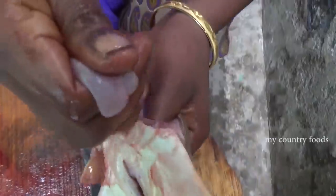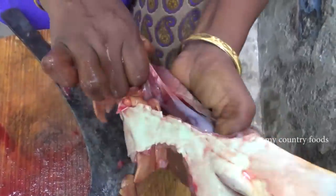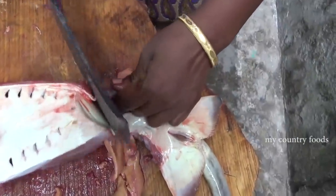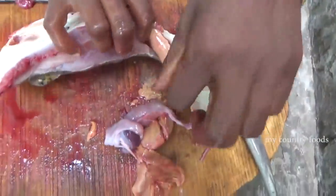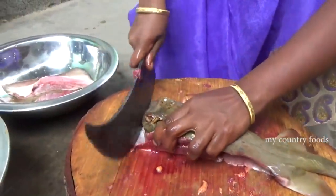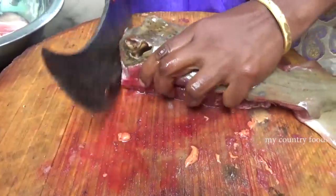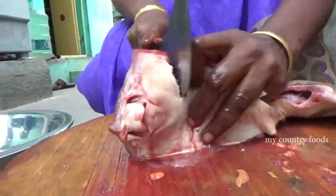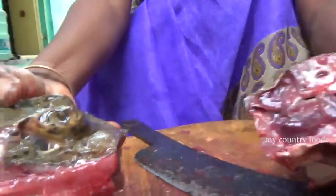Next, take a bite of the seeds. Take a quarter of the seed and put it in. I am going to cut it in the first place of the fish. This is the first fish.